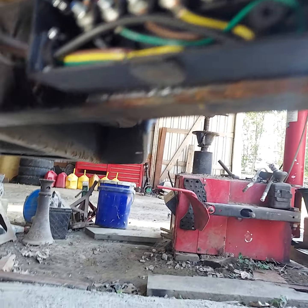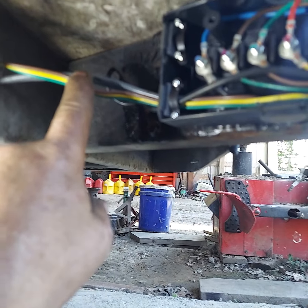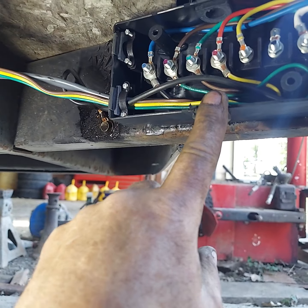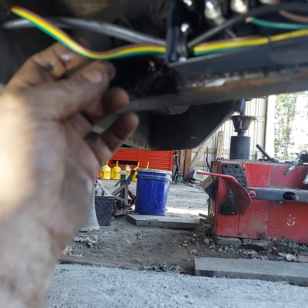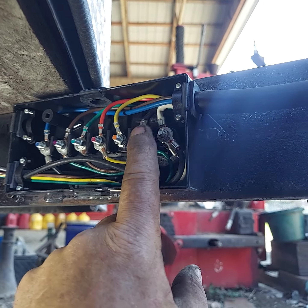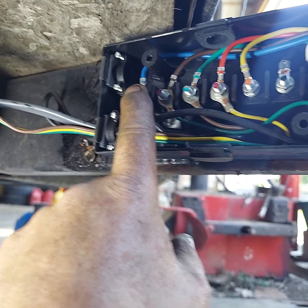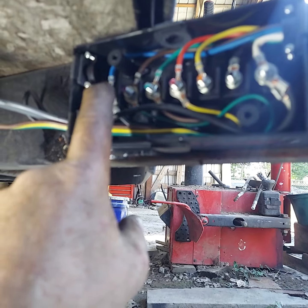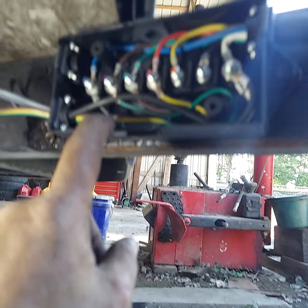Right there we put electric brakes on this trailer, and for a later date we can put a new harness from the distribution box back to the tail lights. Your connector for a seven-way has got white, black, yellow, red, green, brown, and blue — and they are not the same color code as most typical trailer wiring. So don't just go throwing yellow to yellow and brown to brown and green to green, because it ain't going to work.